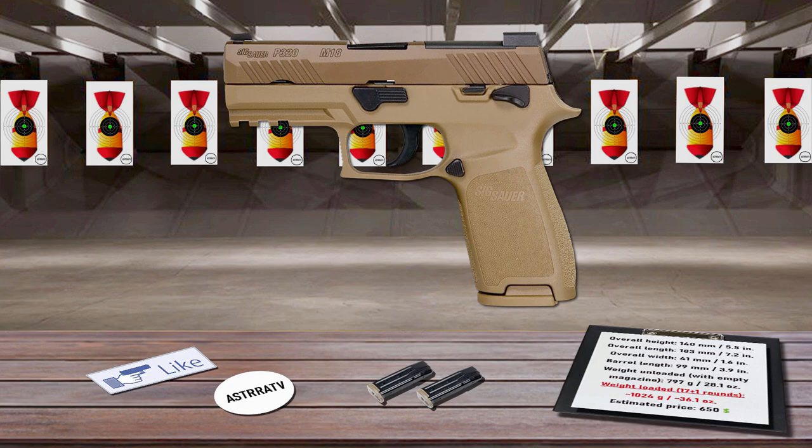The slide has an optics-ready cutout with an optics-ready night sight rear plate and Siglight front night sight. Also, the slide is nicely chamfered and dehorned to make drawing and reholstering the pistol effortless. It feeds from 17-round magazines.